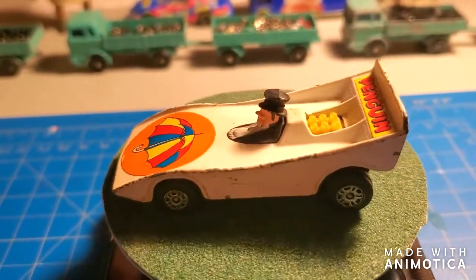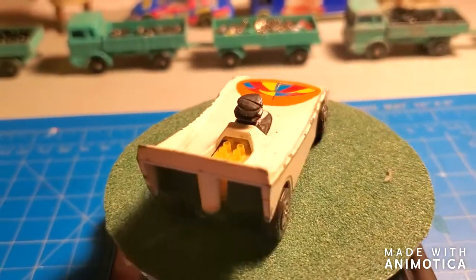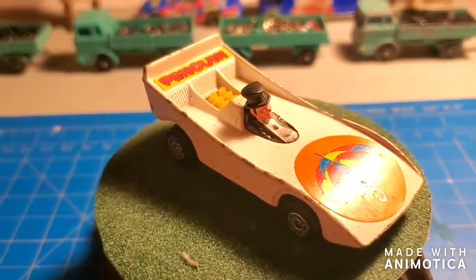So, I'm going to do a resto on this. I got the decals in the mail the other day, and I'm going to see what we can come up with. Stay tuned.